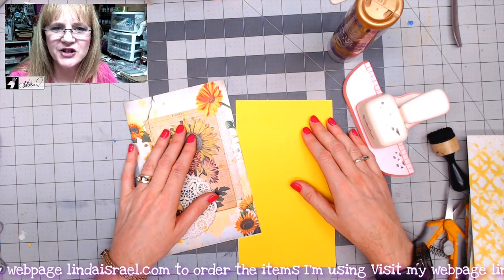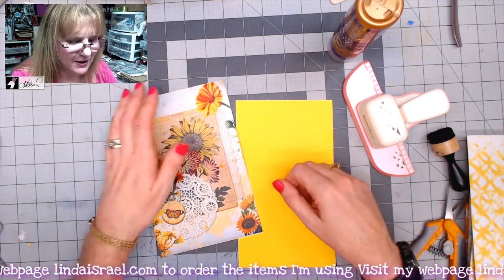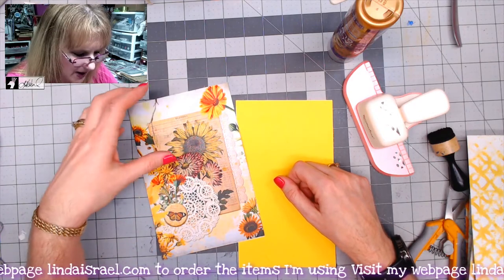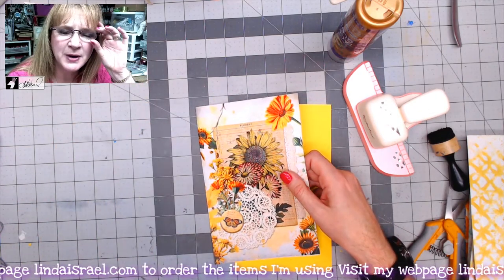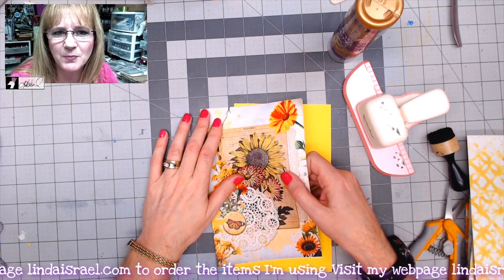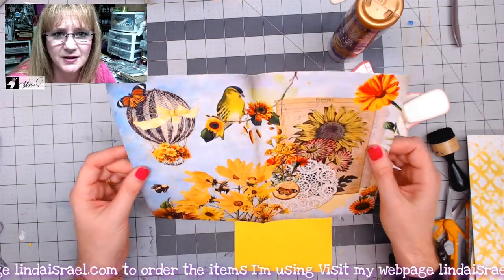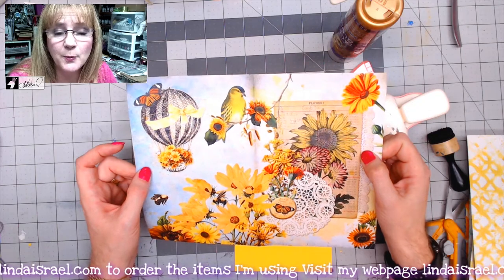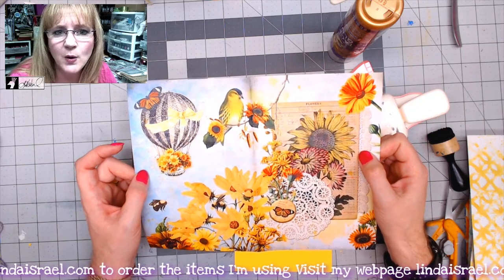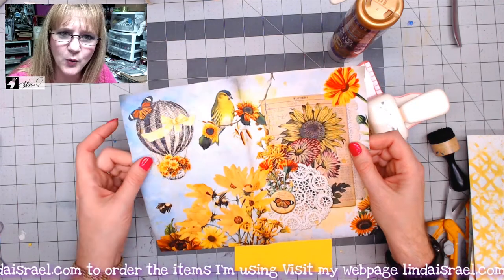Hello everyone, Linda Israel here. I thought I'd share just an idea or a tip that might be helpful to you. I happen to be cleaning my stash, my room, and I found a ziploc baggie that had a bunch of pages I had printed several years ago, probably in 2017, on a laser printer. Back when I couldn't do edge to edge, so it had a white edge all the way around that I trimmed off.